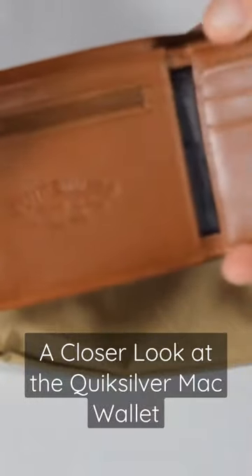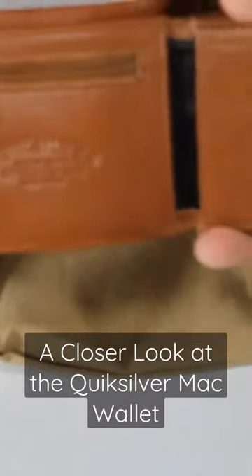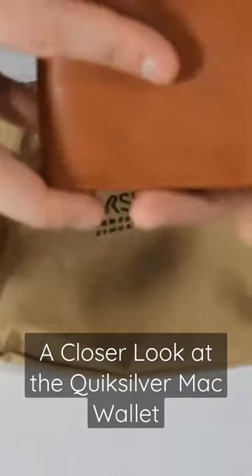If you're looking for a nice stylish wallet that's not bulky, the Quicksilver Mac belongs in your bag pocket. Subscribe to our channel for more product spotlights and check surfboards.com for the Quicksilver Mac and all your other surfboards.